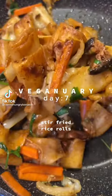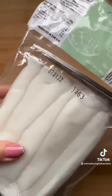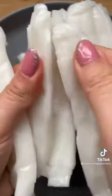Hello and welcome back to day 7 of Veganuary. If you've been following me for a while, you know how much I'm obsessed with these things. These are rice rolls and you can pick them up in Chinese supermarkets.